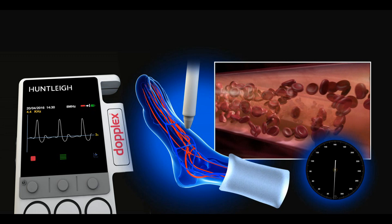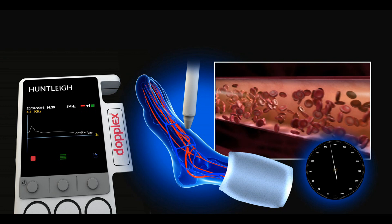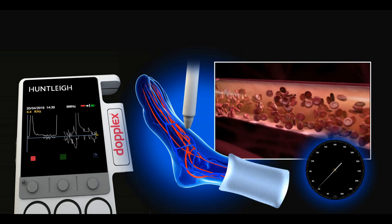By applying a blood pressure cuff to the ankle and inflating it over systolic pressure, the blood flow is stopped and the sound disappears. The cuff is then deflated slowly, and the point at which the blood flow starts and the sound is heard is the systolic pressure.